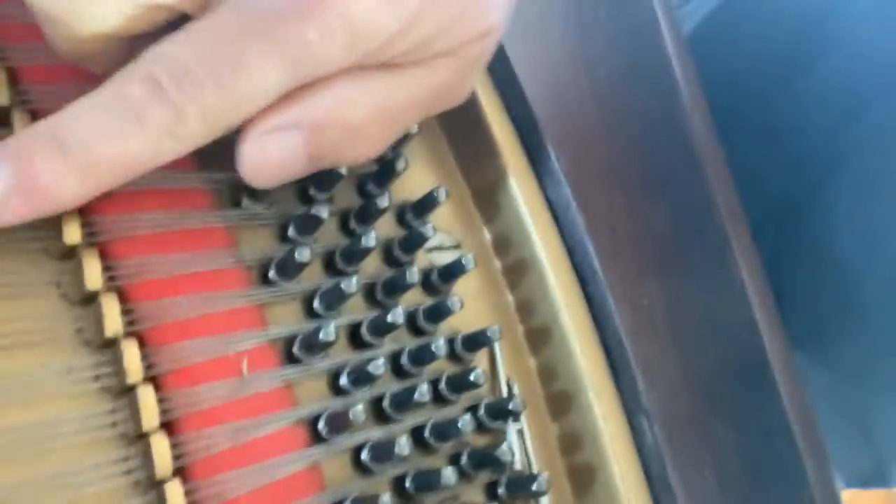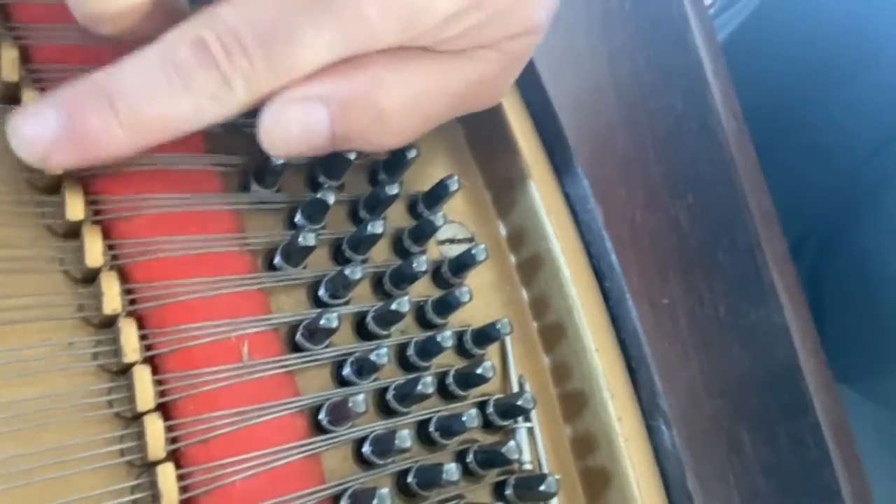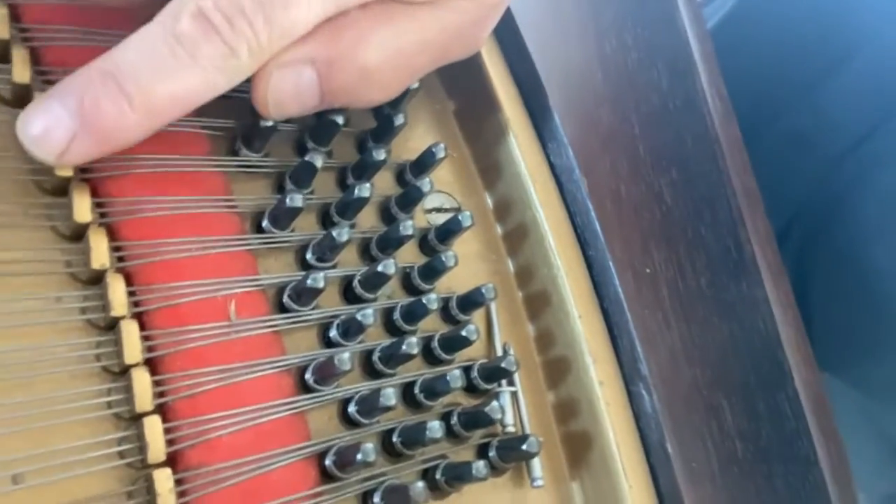The case is refinished — it's rosewood. One of the cool things about this — let me get them in here — see these pieces right here? They're called agraphes, and the agraphes are individual bridges for each string, and on every really high-quality piano... I'm gonna take a better video of that. Hold on.